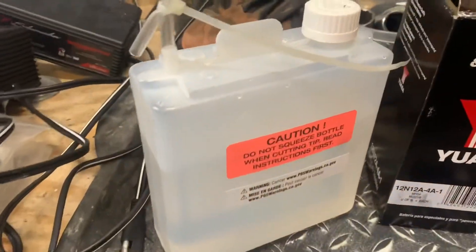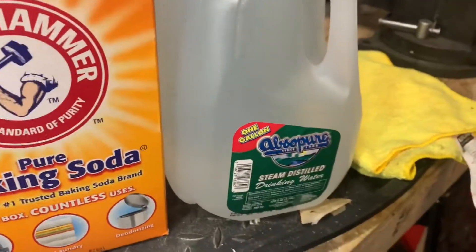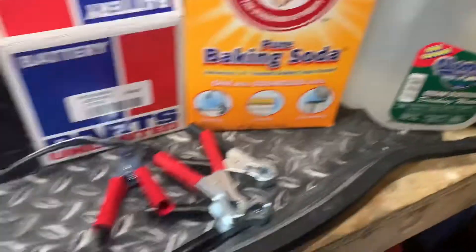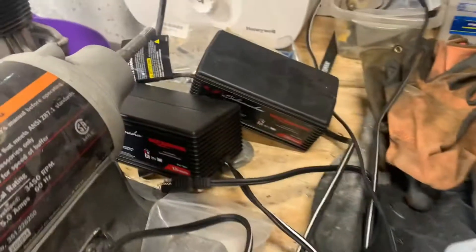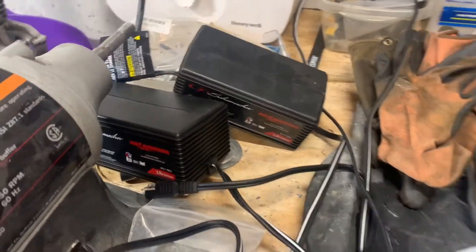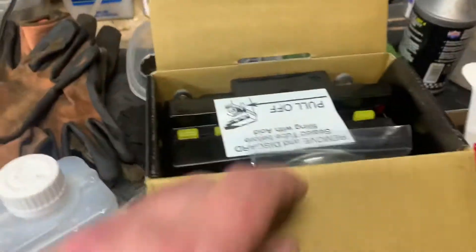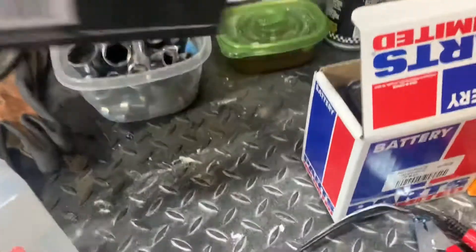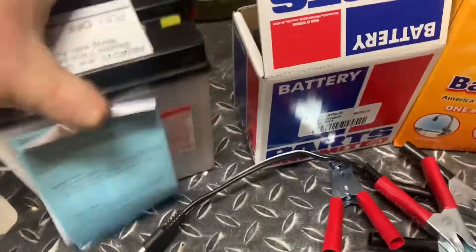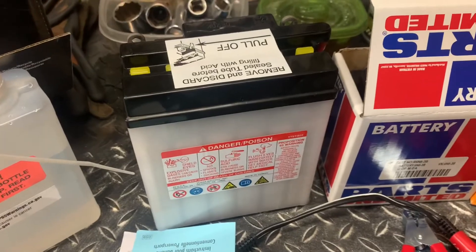Got myself some battery acid. You're also going to want some baking soda, some distilled water, and some chargers. I've got two chargers that are automatic — they detect 6-volt or 12-volt and they're trickle chargers. They work great for charging up these brand new batteries because the batteries themselves don't come filled. So we've got to fill these up and get them charged so we can get to putting bikes together.